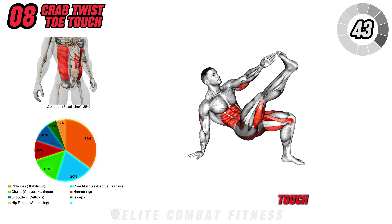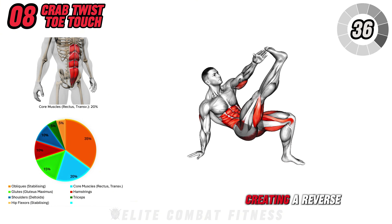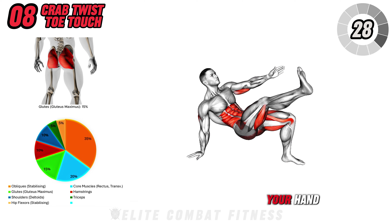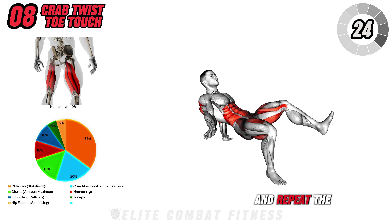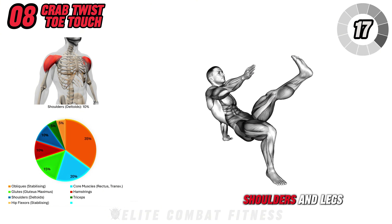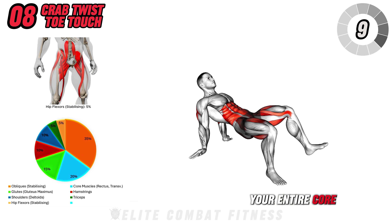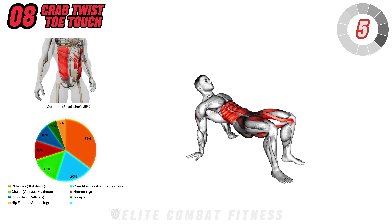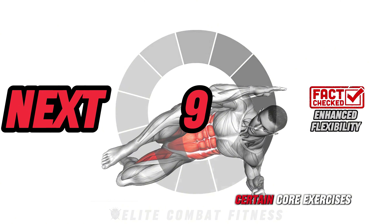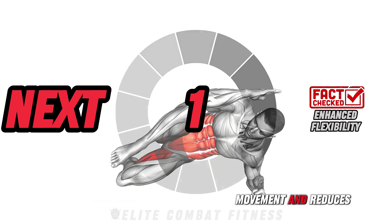Next, we have Crab Twist Toe Touch. Get into a crab position by sitting on the floor with your hands and feet planted and your hips lifted off the ground, creating a reverse tabletop. From this position, lift one hand and reach for the opposite foot as you raise your leg toward your hand. Lower both your hand and foot back to the floor and repeat the motion on the other side, alternating between sides. This exercise engages your obliques, shoulders, and legs, while also improving your balance and coordination. It's a dynamic move that challenges your entire core and provides an excellent stretch for your back and hamstrings. Perform three sets of 12 to 15 reps per side. Check this out: certain core exercises not only strengthen your muscles but also enhance flexibility in the torso, which improves overall movement and reduces injury risk.